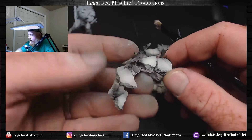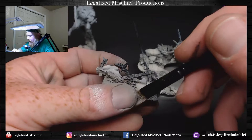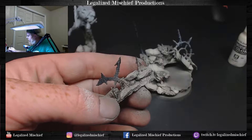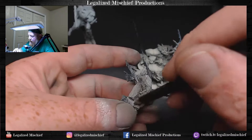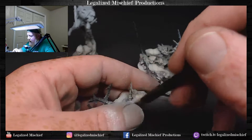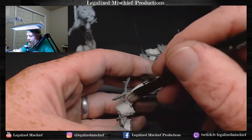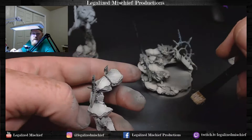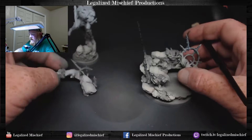We're going to go through and do a quick heavy dry brush. I'm not fussed about getting it on the spikes because we're going to go back and the metallics we lay down on those aren't going to be affected. We are not being delicate with the dry brush — we want to make sure we get all that texture. It's hard to concentrate on more than one system for sure.